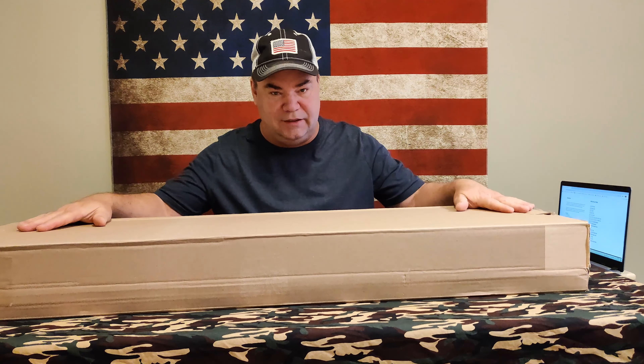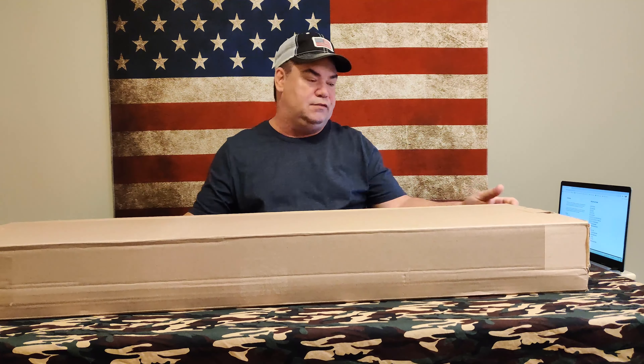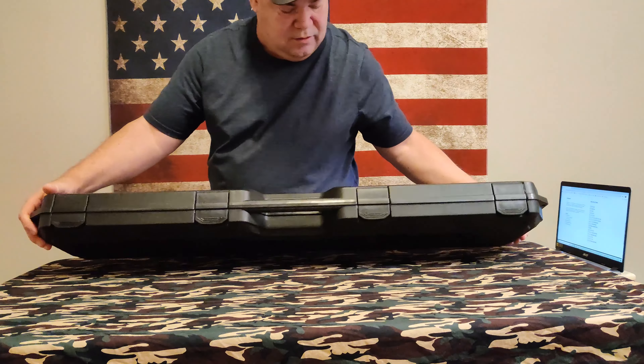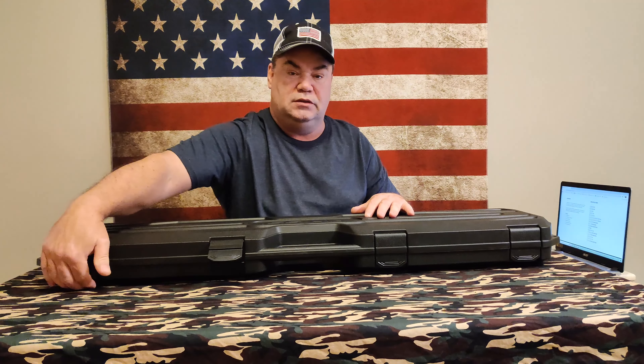What's up everybody, today we have an unboxing for you. Of course you've seen the title, so without further ado let's get started. We actually do have a box, and nice surprise here — it already comes with a case. All right, pop it open so you can see it.